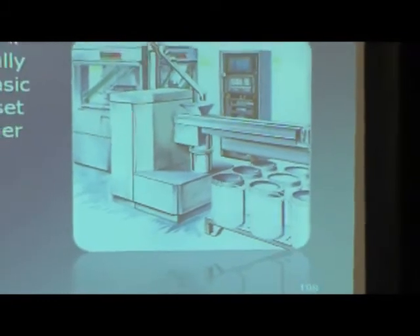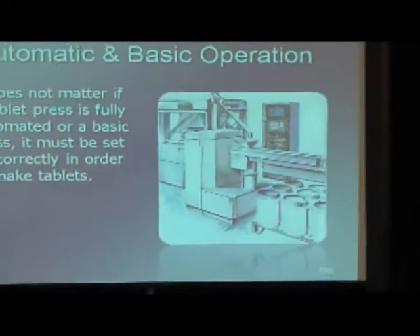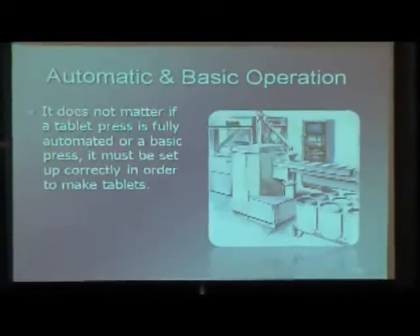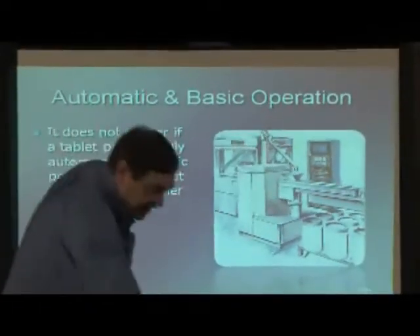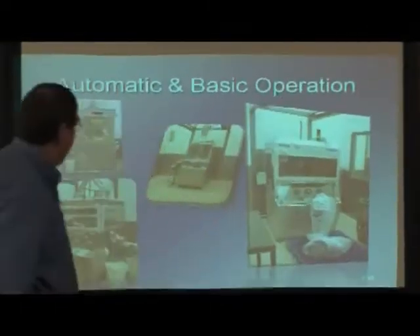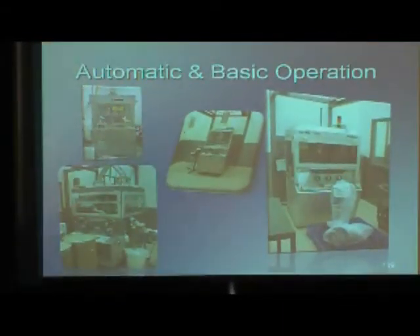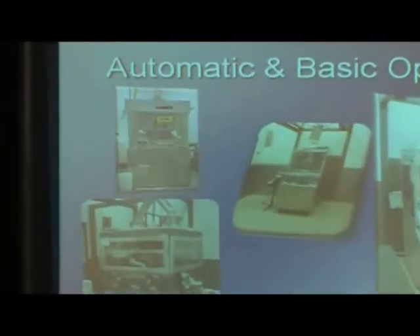They have automated check weighers and the tablets are documented as far as correct weight, correct thickness, and correct hardness — everything is there. That will probably be the highest level you can go as far as the tablet press is concerned. Here are just some pictures; they look different, but they all work the same way.